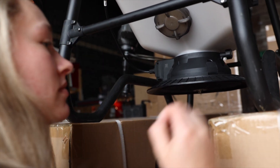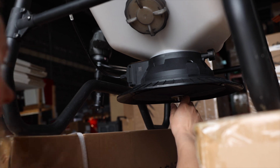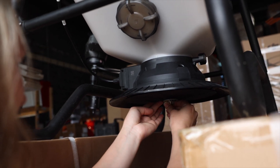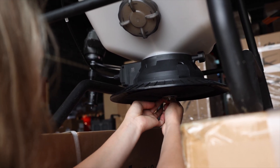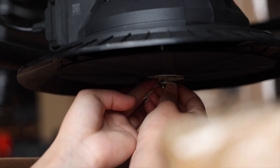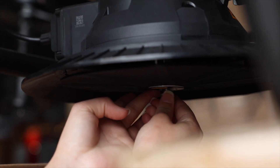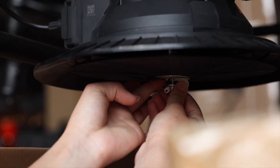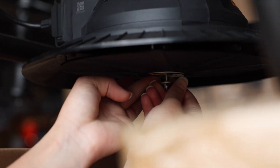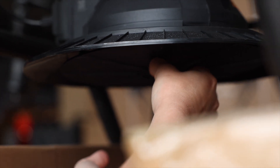First, remove this little pin here. These are reverse threads — righty loosey, lefty tighty. If this is your first time removing this, you'll most likely need pliers since there is a locking system on there, but after that it's pretty easy to get off. Once that's off, there's a washer that comes out, and then you pull the disc off.